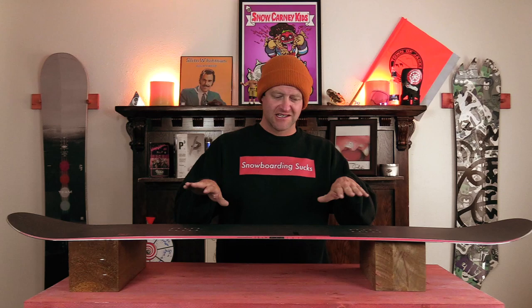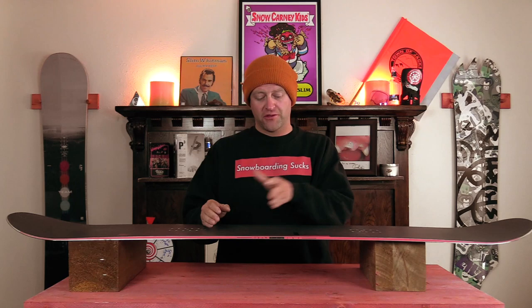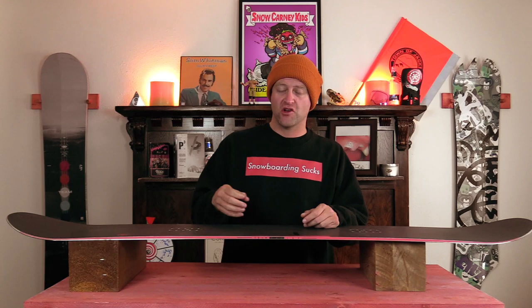This board rolls from edge to edge with zero effort — it really lets you ankle steer it with very minimal energy. You notice right away that you're just transitioning smoothly, but when you go to drive it from the back foot through the center of the board you get a ton of power and it really snaps out of the carve. Short, tight, quick carves are really a strong suit, but when you're going to rail it and lay it over you've got that power for when you absolutely need it, so you can leave a trench in your path.